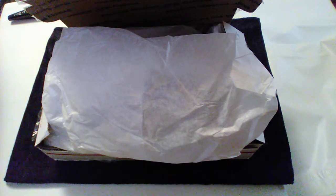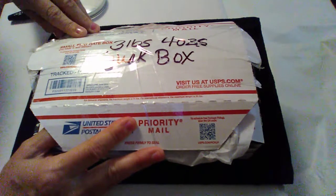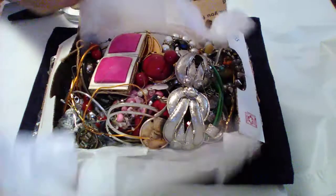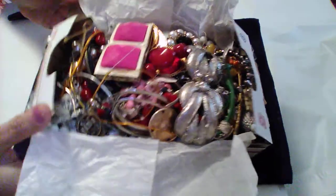I opened it and just looked at a couple pieces, but I'm going to go through the whole box with you here now and see what we got. This is the three pound, four ounce junk box, so I'm going to move this aside and just take pieces out and show you what I got.